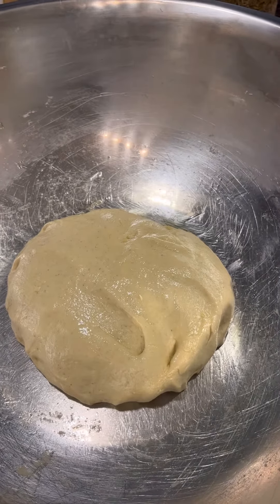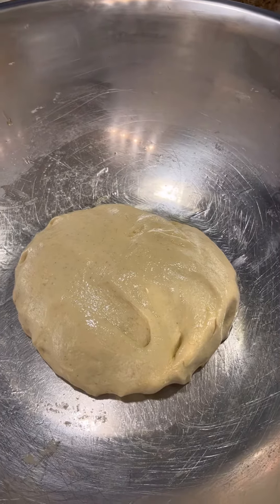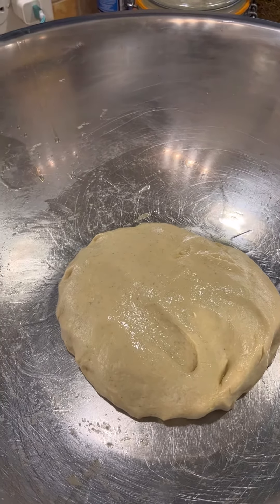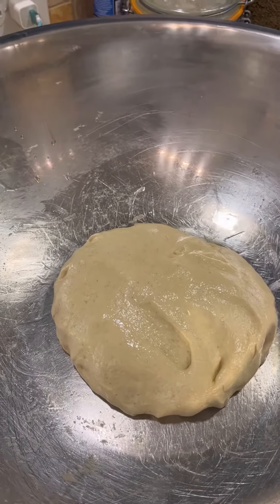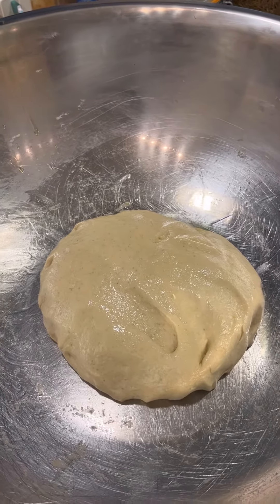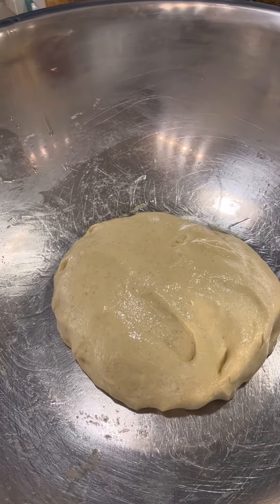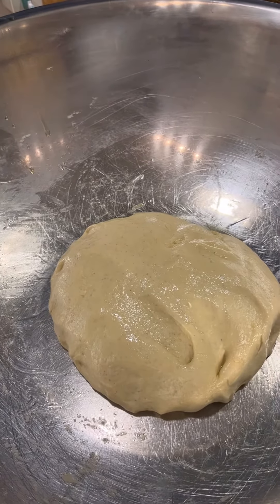I'm going to put this in the oven because I don't have a bread box for this to rise in. I'm going to cover it with a towel and put it in the oven. I already preheated it on warm, and once I put this in there, I'm going to turn it off and leave it there for an hour. I'm tired.